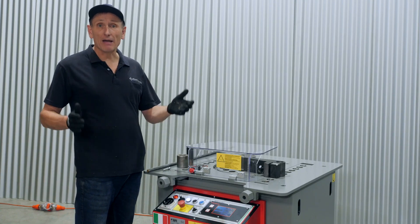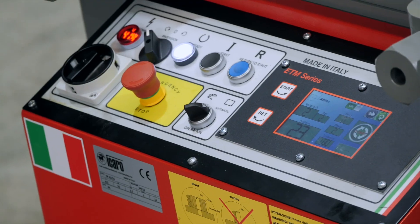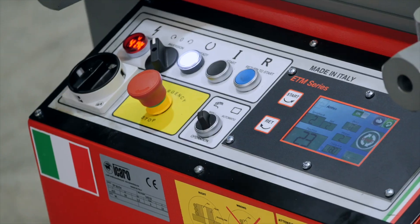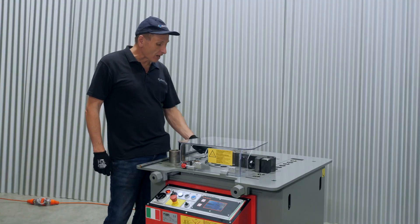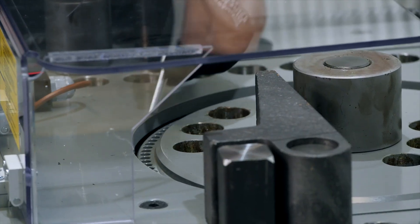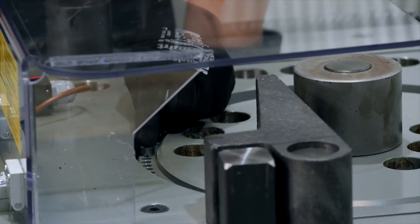This machine can be operated in a manual and an automatic mode. For manual operation, simply turn the switch to the manual program mode. Place the bending pin at the desired location depending on the bending angle — around here is approximately 90 degrees, and a greater angle can be achieved the further you place it around.